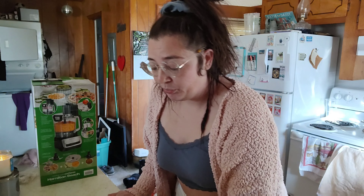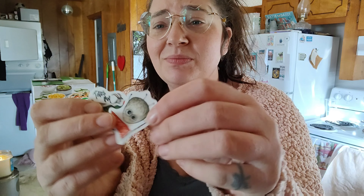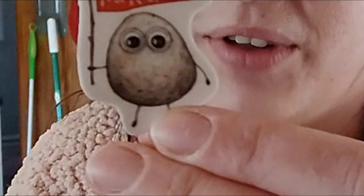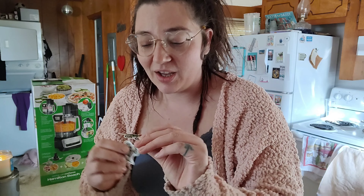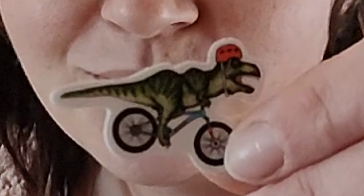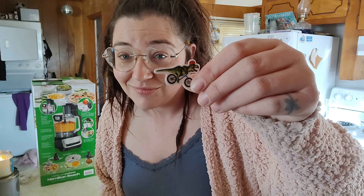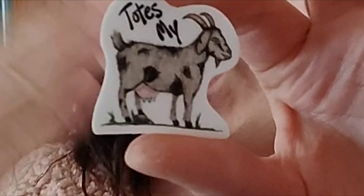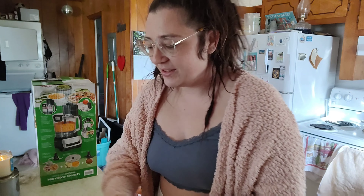First thing first, my last video — I forgot to include, very important, these stickers my friend gave me! Look at how cute! It's a rock holding a flag that says 'you rock!' It's a little dinosaur on a bicycle! This is why she's my best friend. And then of course the classic: totes my goat! That was supposed to sound like a goat, and it definitely didn't.